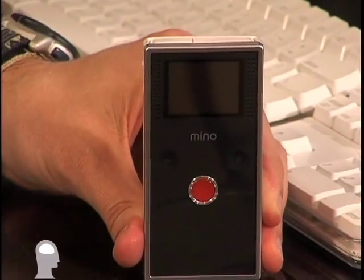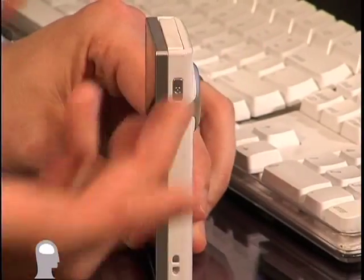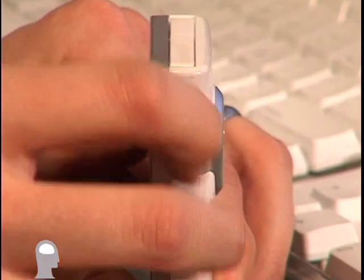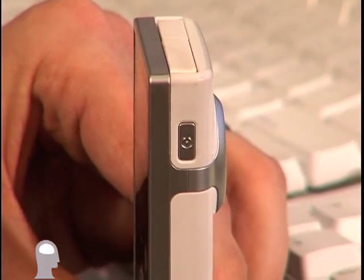The allure of the Flip is that it is a very, very simple camera that doesn't do a whole lot — it takes video. Let me show you how it works. First things first, turn on the power button, which is very conveniently located off to the side so you don't accidentally bump it.